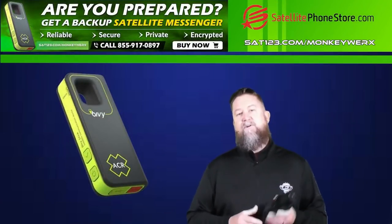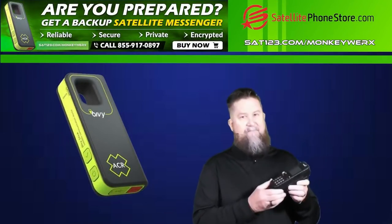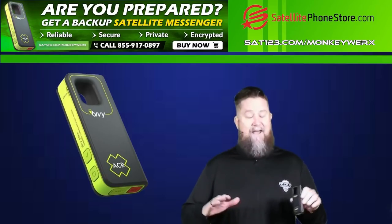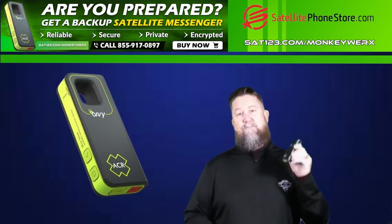Hey folks, MillSpecOption here. Normally I'm going to talk with you about satellite phones and having one of these in your quiver, but today we're going to change it up because I have run across something that is a real game changer, and that is the Bivy Stick.